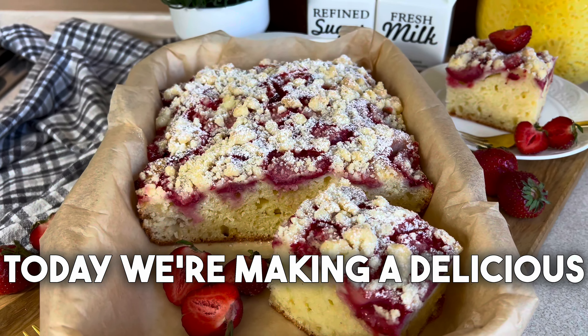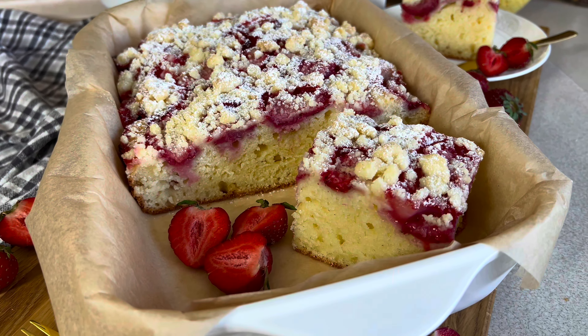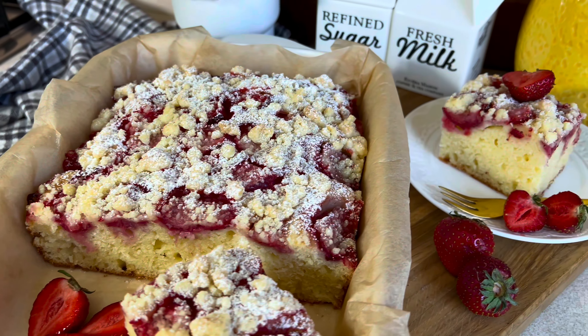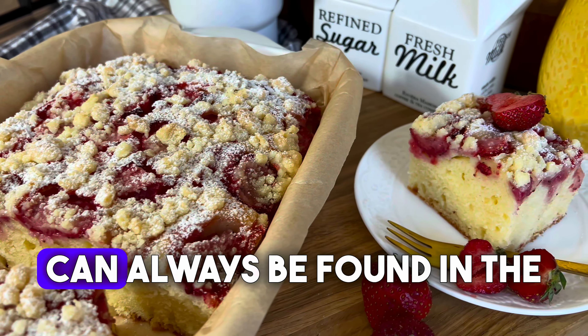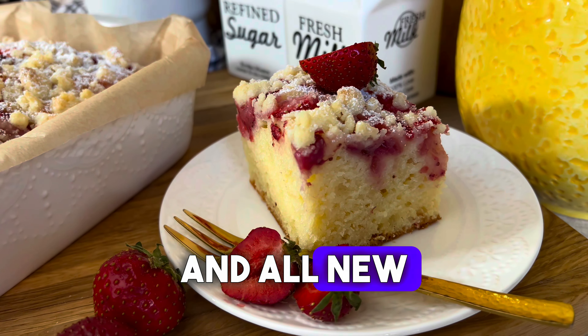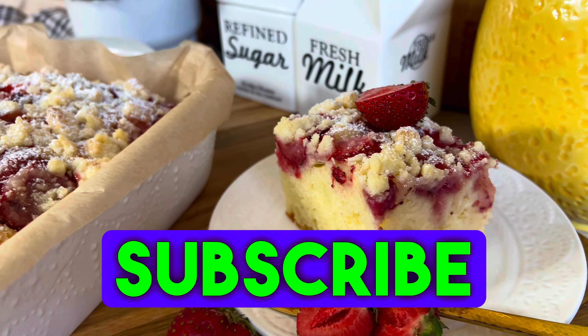Hello and welcome to my channel. Today we're making a delicious yogurt cake with strawberries and crumbles, very easy to prepare. The exact amount of ingredients can always be found in the description under the video, and all new viewers are of course welcome to subscribe to my channel.